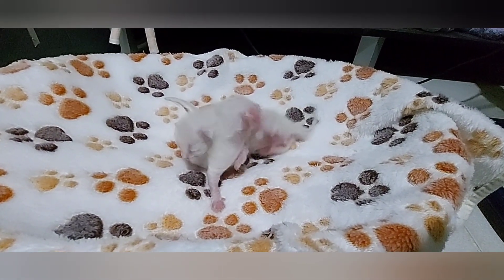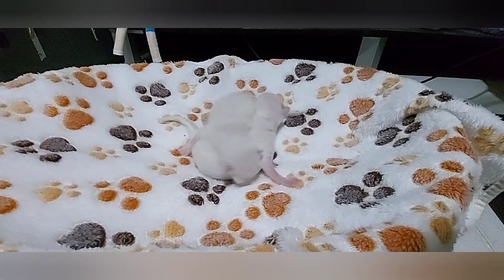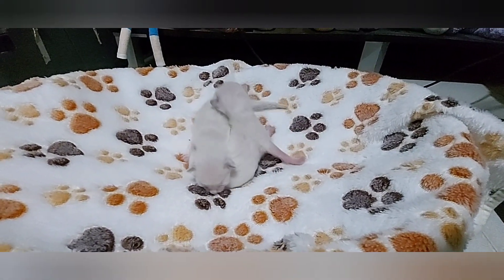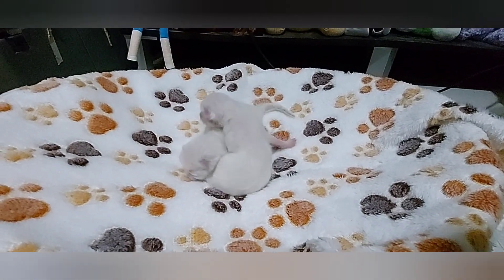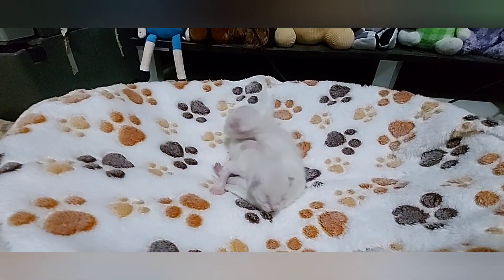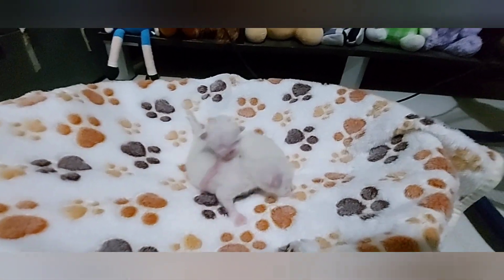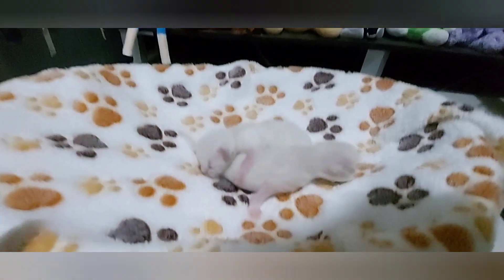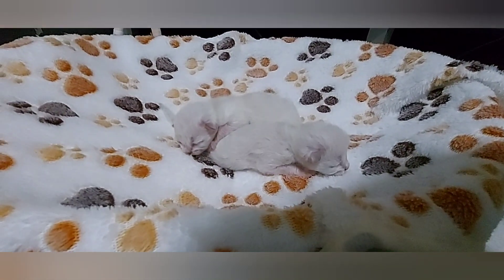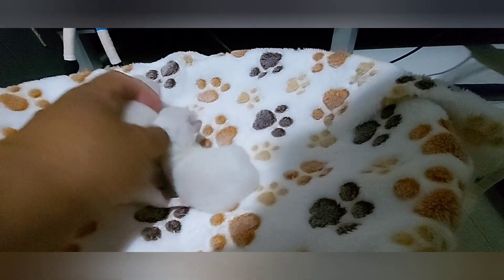So meron po kami dito ng dalawang kittens — isang male po saka isang female — i-try po natin i-gender check. Bali 3 days old pa lang po sila. Pero nung newborn pa lang po sila, na-gender check na lang po namin sila. So check po natin ngayon para ma-compare po natin kung ano po ang difference ng male sa female.